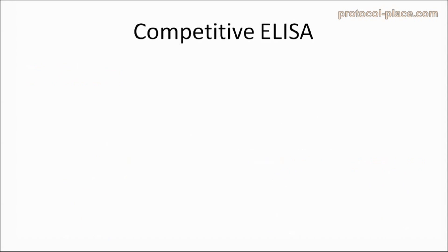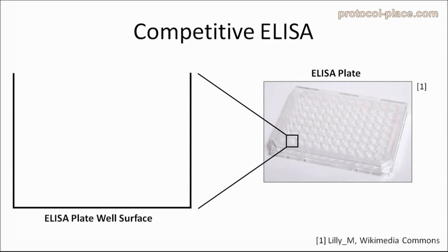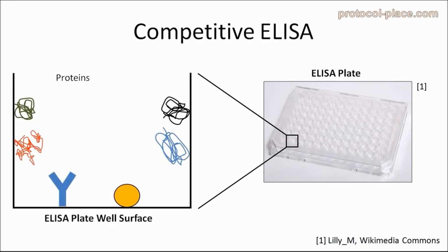Now that we are all on the same page, let's go over how a competitive ELISA actually works. As with all ELISAs, the action really starts in the wells of a special type of 96-well plate, which is known as an ELISA plate. ELISA plates are designed so that they can bind proteins with a very high affinity. For this reason, it's not recommended to attempt an ELISA with other types of 96-well plates, such as tissue culture plates.